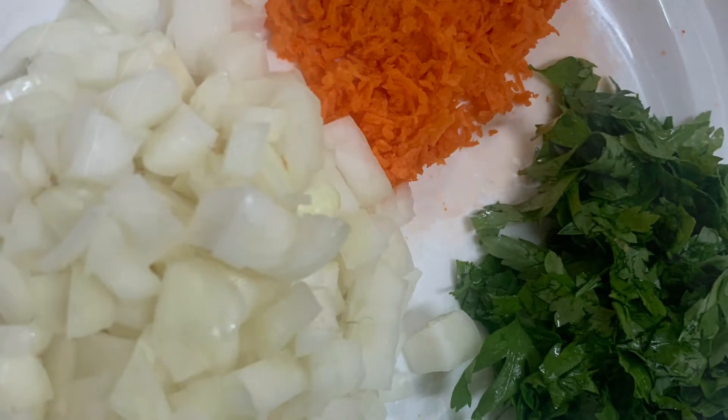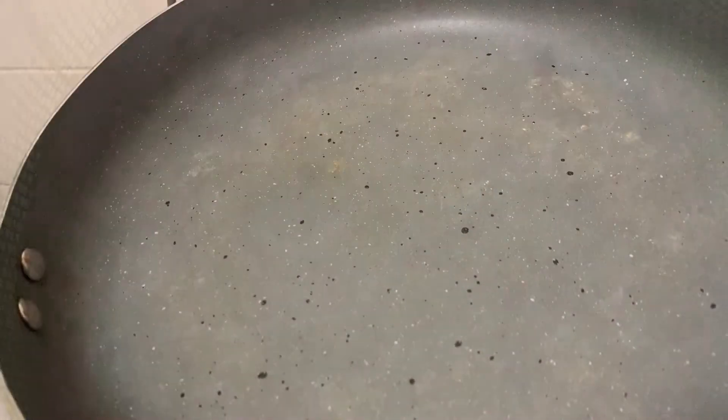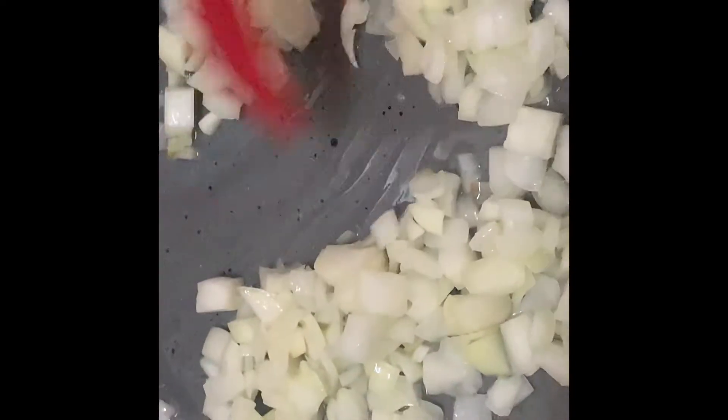We have the grated carrots — we grated it so it will cook fast. And we have here the ground beef; make sure to wash it well and drain the liquid from it. So the next thing to do is heat a pan, then pour three tablespoons of cooking oil or vegetable oil — it's up to you.